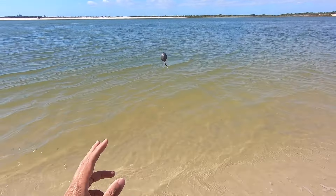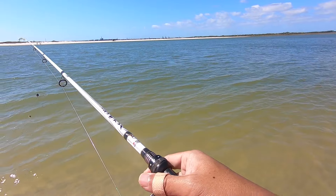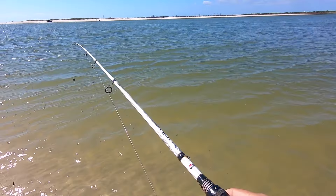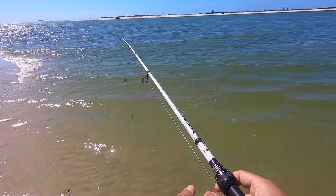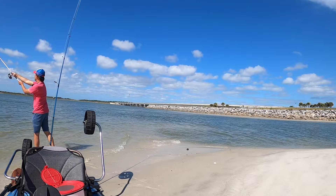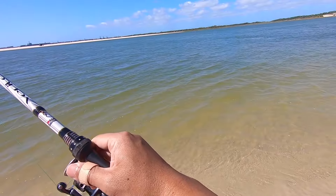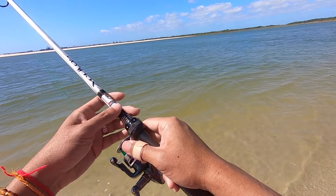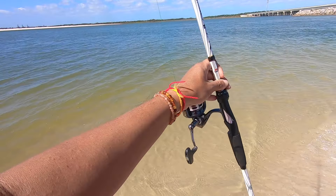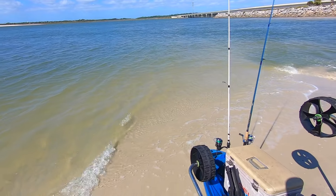All right, it's incoming tide so the water's going left to right. I'm gonna cast it up current a little bit and just let it drift down current, try to cover a lot of ground and let's get it way out there. That should be good - we're just gonna let the current take it and let it drift, and hopefully along the way a fish sees it and eats it. Just throw it in the rod holder and keep an eye on it.